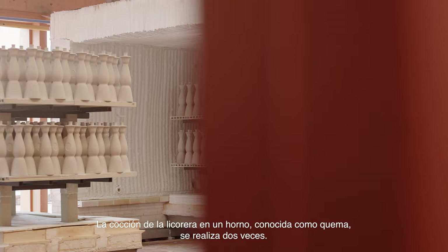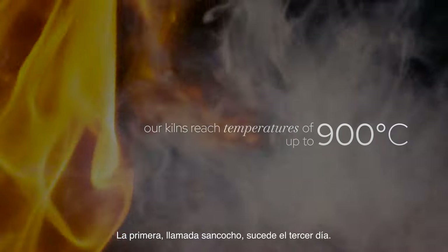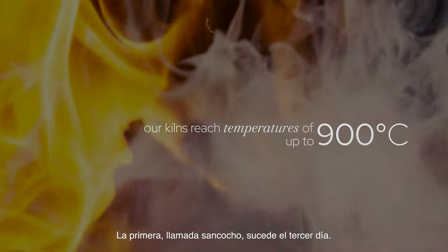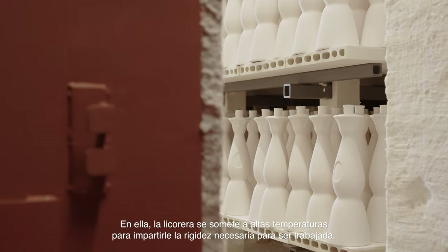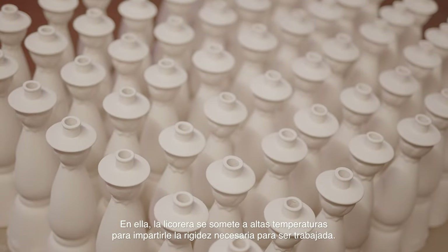Our artisans remove any excess paste and delicately polish each piece to perfect its finish. The process of baking the decanters in a kiln is known as firing, and is done twice during this process. The first firing, referred to as bisque firing, happens on the third day. During this step, the decanter is exposed to high temperatures to make it firm enough to be handled without breaking.